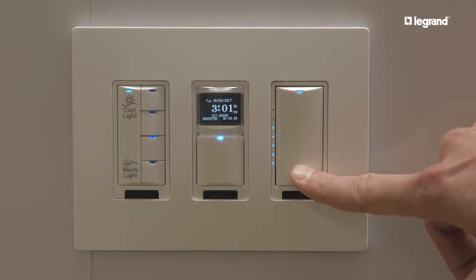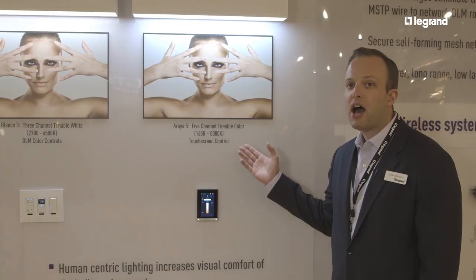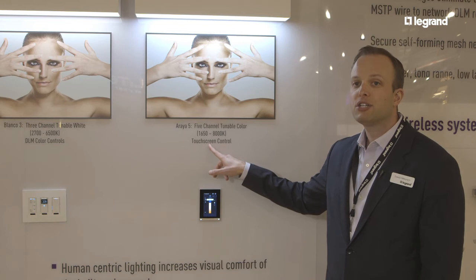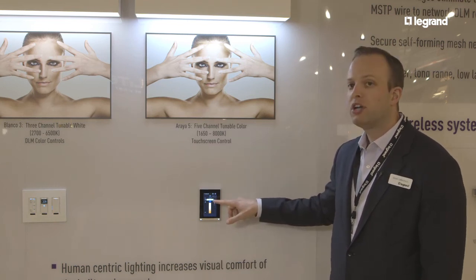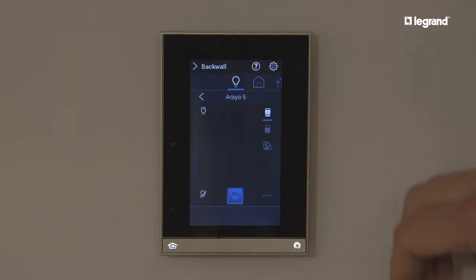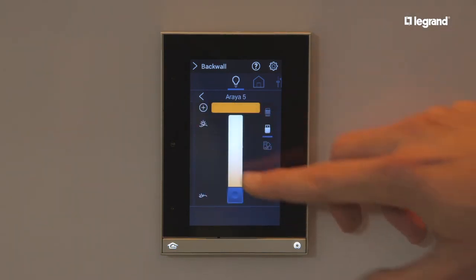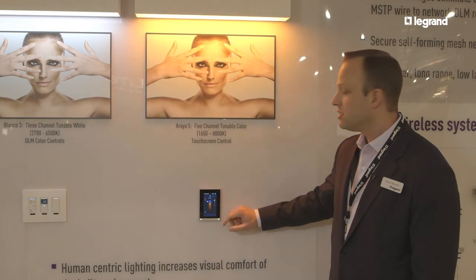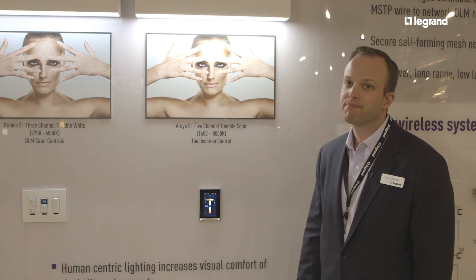I want to show one other product over here. This is our Arraya 5 tunable color module. It has a wider range — 1650 to 8000 Kelvin — and we're adjusting this using an Equinox touchscreen control. I can control the color temperature, jumping to different levels, or I can control the intensity, changing the brightness, all from a single screen. Very easy.